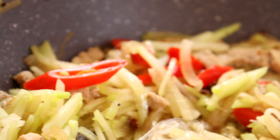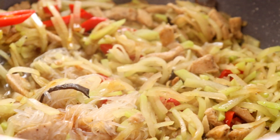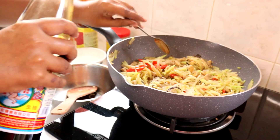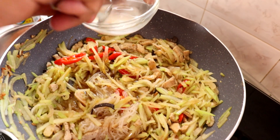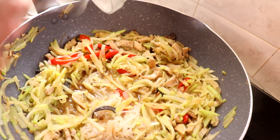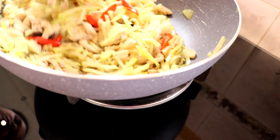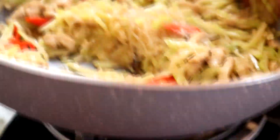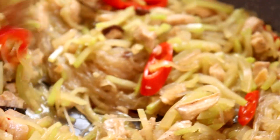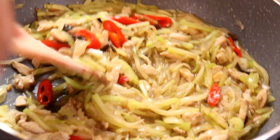Kawan-kawan, Lina nak masukkan sedikit kicap cair. Masukkan sekali bancuhan tepung jagung. Labu siam masak dengan suhun dan ayam dah ready. Sekarang kita boleh tutupkan api — Lina masukkan sedikit air.